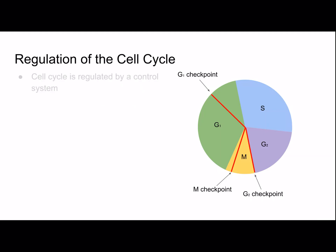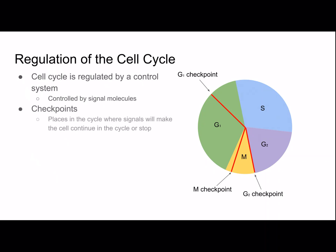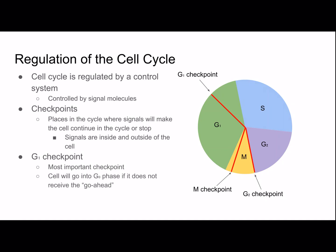The cell cycle is regulated by a control system driven by signal molecules. There are checkpoints — places in the cycle where signals cause it to continue or stop. The key checkpoints are G1, G2, and M. The G1 checkpoint is the most important. If a cell doesn't receive a go-ahead signal here, it enters G0 — a non-dividing state, though environmental cues can return it to the cycle. Most human body cells are in G0. Mature nerve and muscle cells remain there permanently, while liver cells can re-enter the cycle in response to growth factors released after injury.